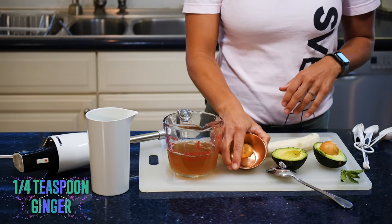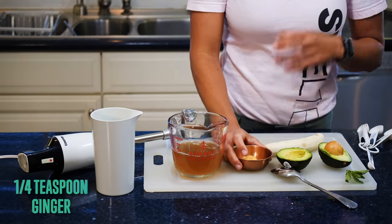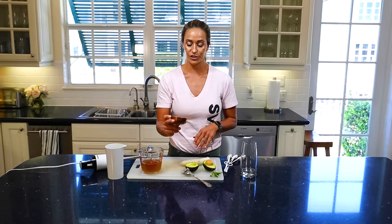You're going to get a quarter teaspoon of ginger. You can either get fresh ginger ground up, or you can have a little bit of a ginger cheat, which is just ground up ginger you can get in the refrigerator section.